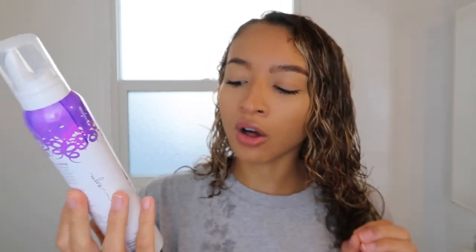It claims to have lasting shine and definition, humidity protection for frizz-free curls, with a soft touchable hold for all curl types, and I really do think it delivers on that. It gives my hair hold but not too much crunch, and you're able to scrunch out the crunch. It is silicone, sulfate, and paraben free.